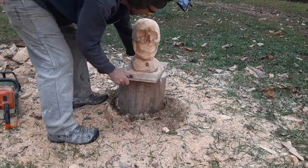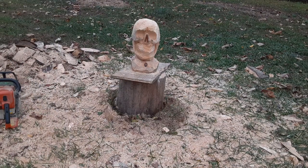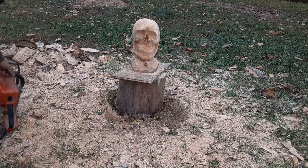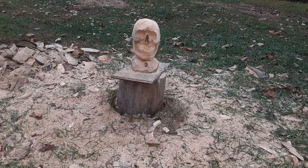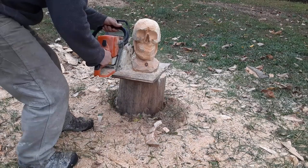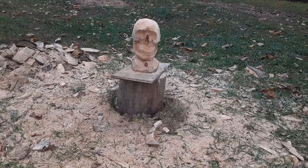Beginner skull guys, there it is. There's your basic shape right there. It's not perfect — doesn't have to be — we're learning here. Now watch how easy I make this for you guys right now. We'll finish this with like five cuts — well, minus the teeth, the teeth are a bunch of cuts — but you'll see what I'm going to do.